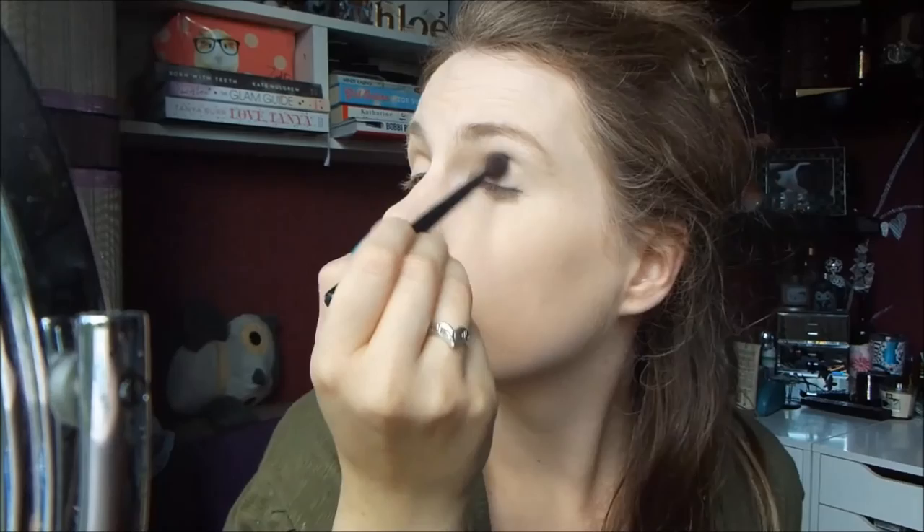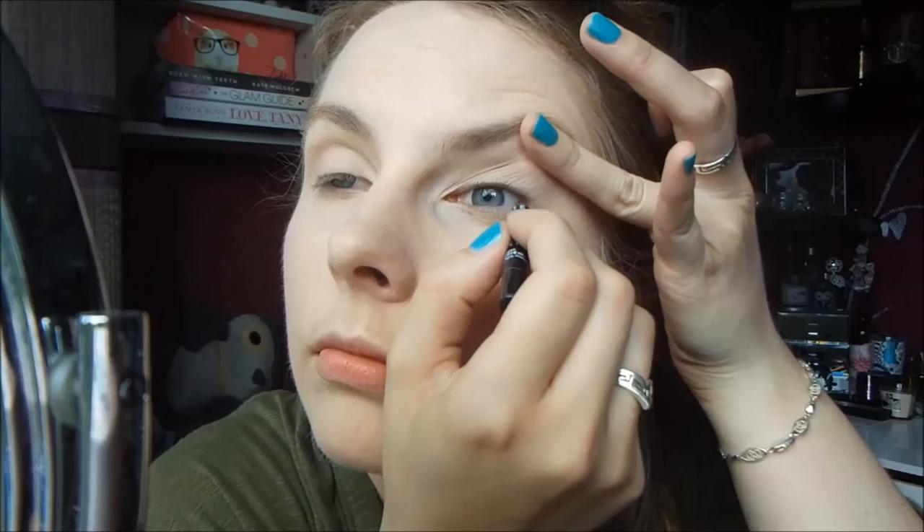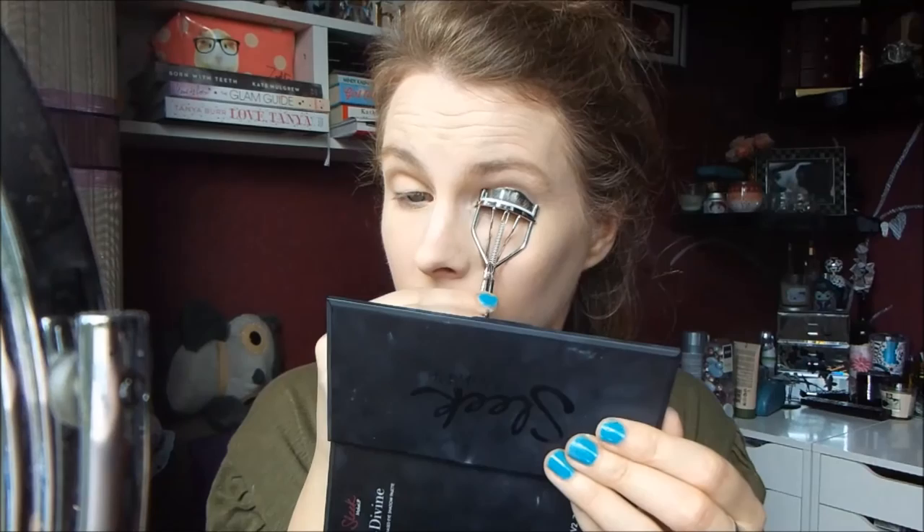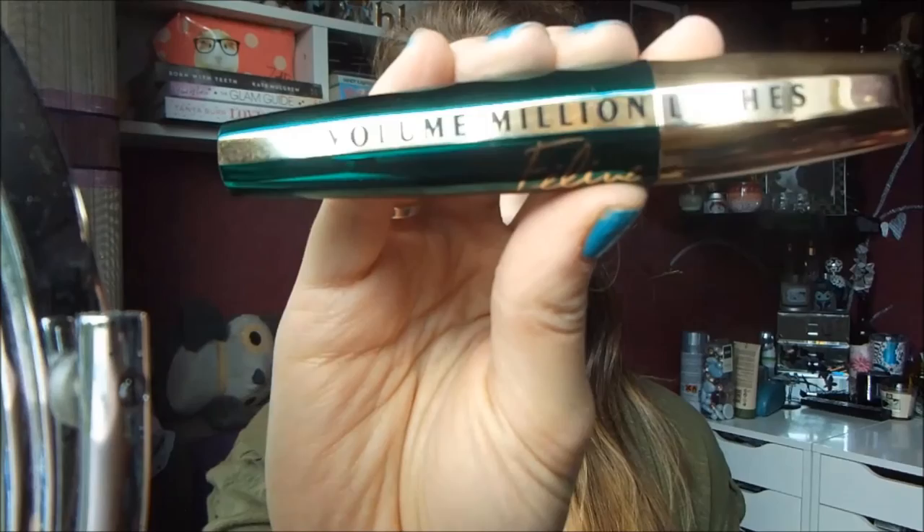Then for eyeliner, I'm using this one from Makeup Forever and I'm just running this along my tightline just to make my lashes look a little bit thicker. You don't have to do this if you don't want to. Then I curled my eyelashes and used L'Oreal's Volume Million Lashes Mascara in the Feline Edition, just coating my upper lashes in a couple of coats.